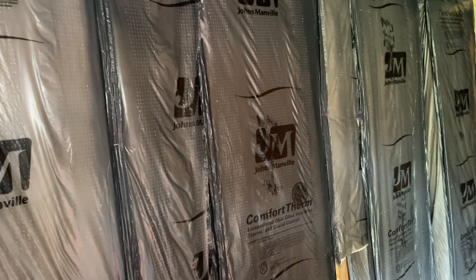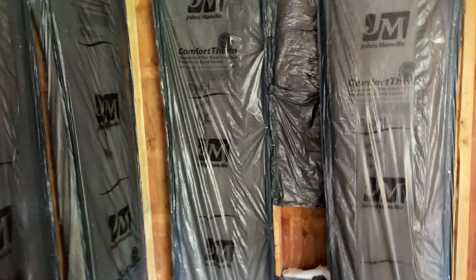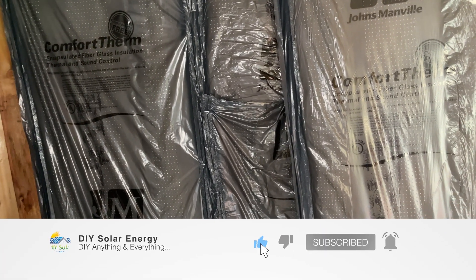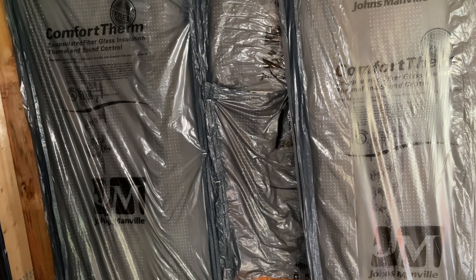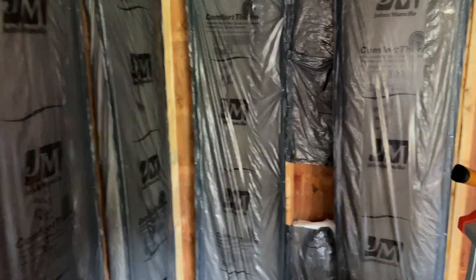Thanks to Greg at ABC Signs — it's abcsigns.biz. Give him a shout out; if you need any signs, shirts, or promotional materials, I'll leave a link down below. Have you subscribed yet? I've got a lot of awesome content coming on building this new solar shed. We've got insulation in part of it, and I still have to build the wall.